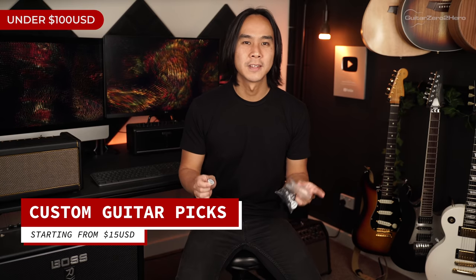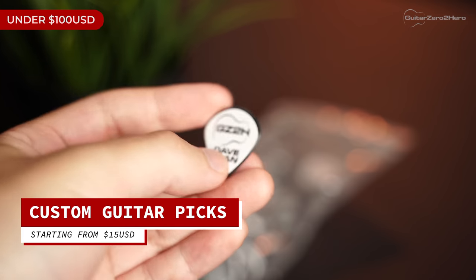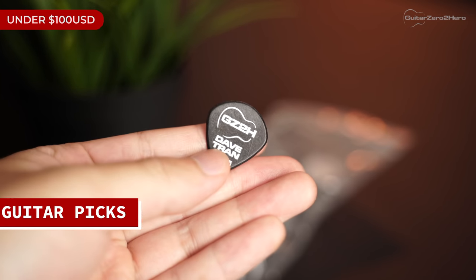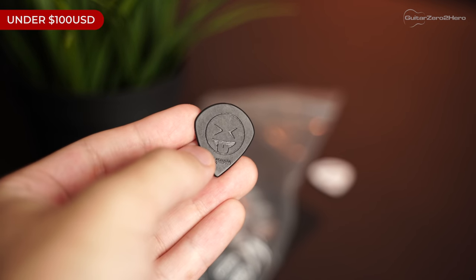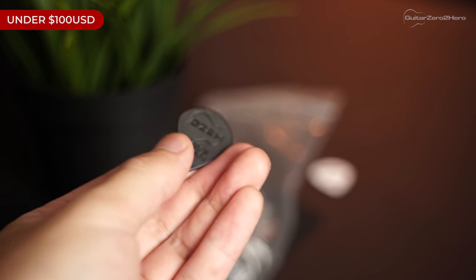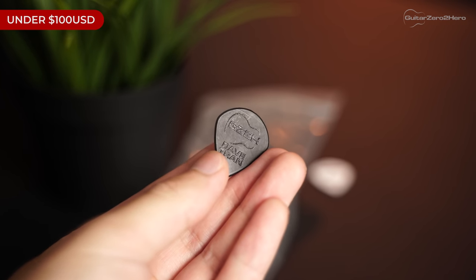Let's start off with gifts under $100 US dollars. My first pick — and that's pun intended — is custom printed guitar picks. There's really no worse feeling than reaching for your guitar pick only to realize it's vanished into thin air. I personally like to buy guitar picks in bulk and custom printed as well.